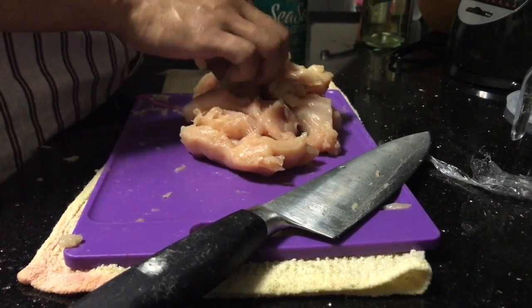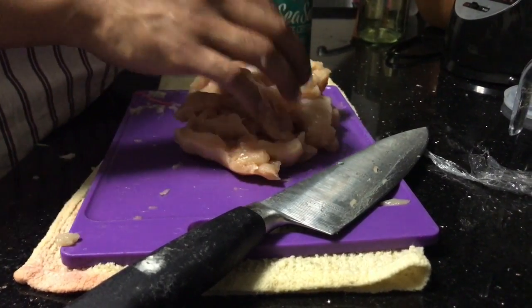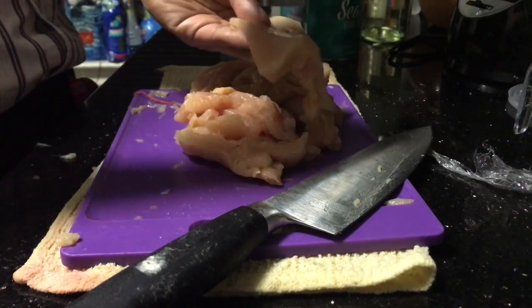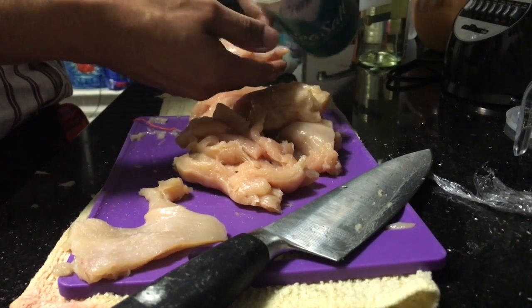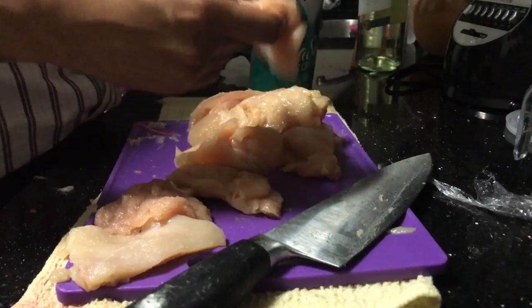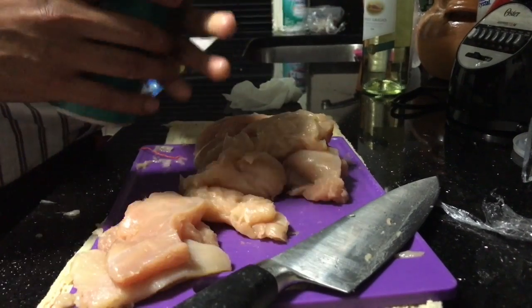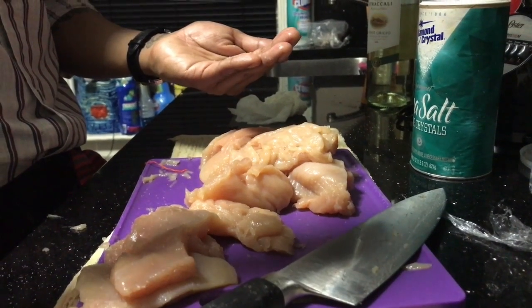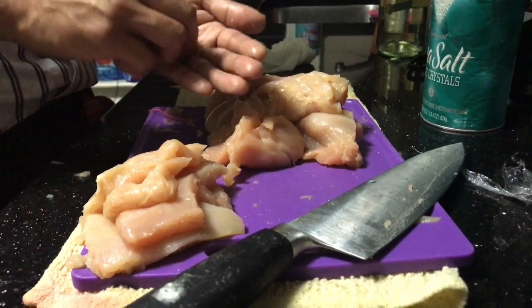Okay, next, after all the chicken has been flattened very thinly, we're going to marinate it with a little bit of sea salt and we're going to do that to every single piece. You want to do it on both sides — a little bit on this side, a little bit on the next side. You just want to go very lightly; you don't want to put too much and over-salt the chicken. If you want more control of the salt, you can put some in the palm of your hand and just sprinkle it afterwards.